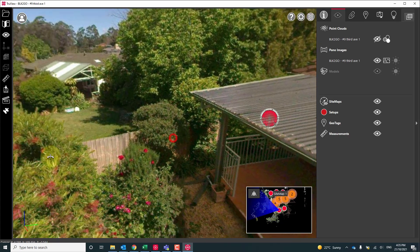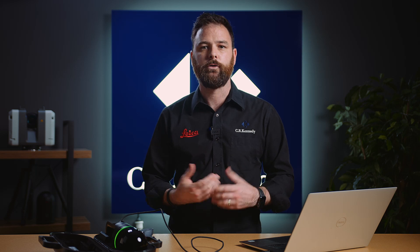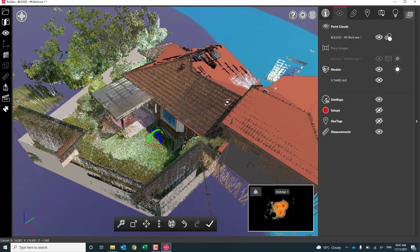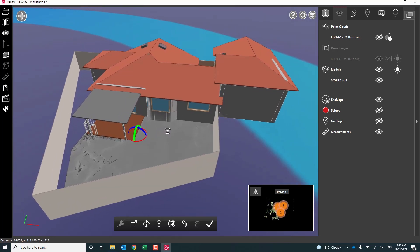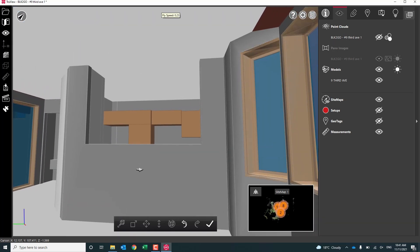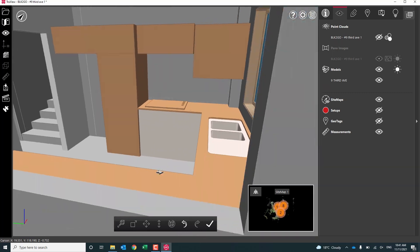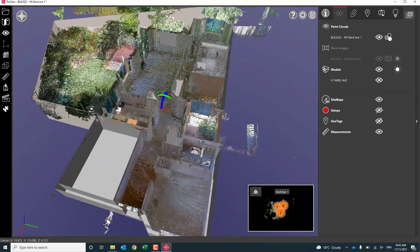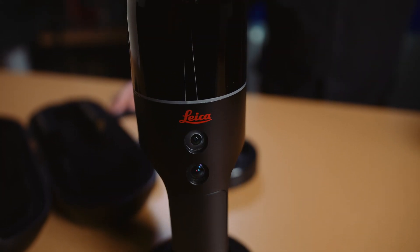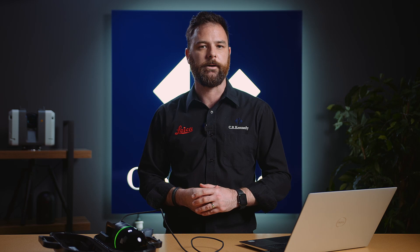Now that we've finished our project, we're able to take this point cloud file into our CAD software and either do our 2D or 3D plans, our 3D modelling, or even inspections. So there you have it — this is the Leica BLK2GO handheld imaging laser scanner. For more information or to book in a demo, contact any one of our laser scanning specialists, and don't forget to like, share and subscribe. Thanks for watching.